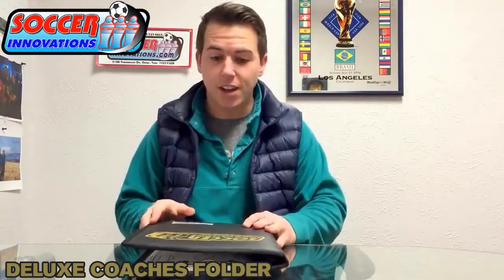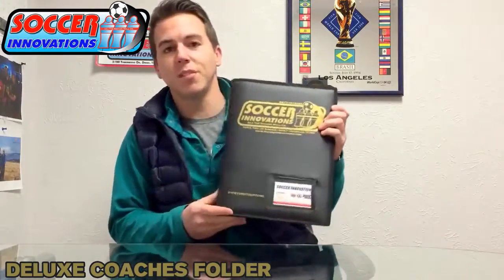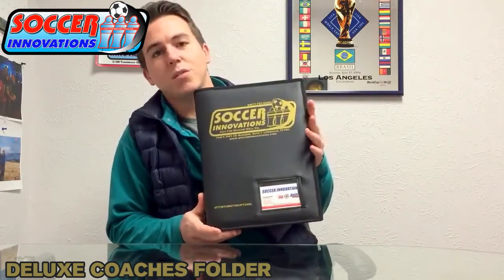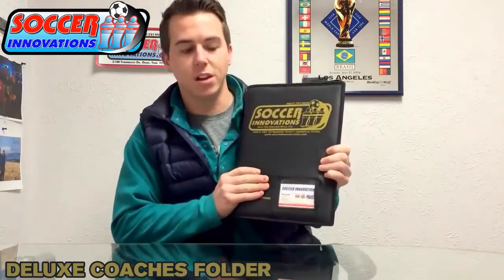Hey guys! Today we are going to be looking at the Soccer Innovations MCF1 Coaches Folder. This one retails for $49.99. It's great, it's soft — this is my personal one that I use.